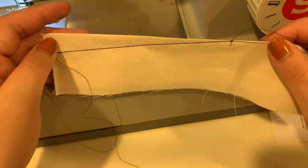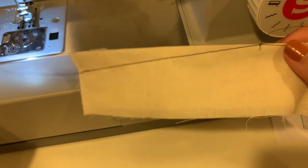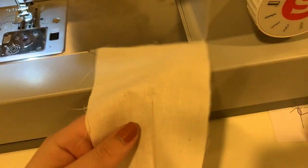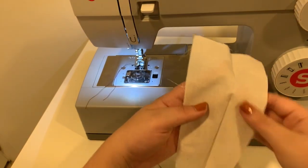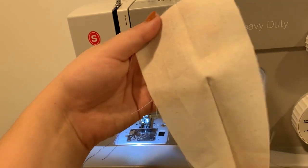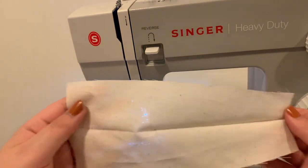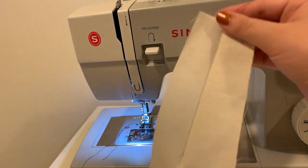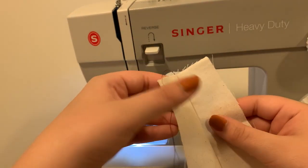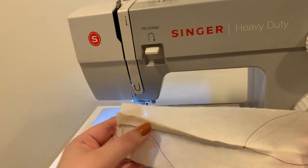Tie that off about three times, snip those extra threads, and now you can see that we have a tapered dart. The intake on this side — you can see the fabric is a lot thinner — so this could wrap around the bust, the hip area, the back, the shoulder, wherever it may be.